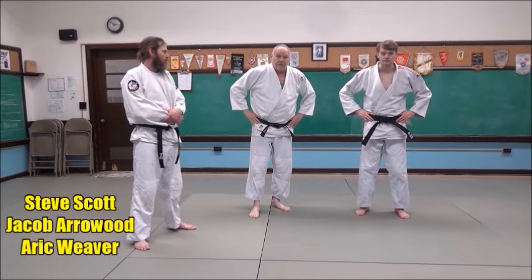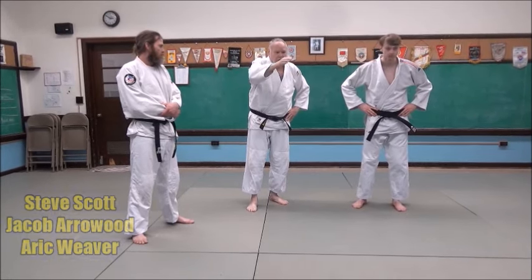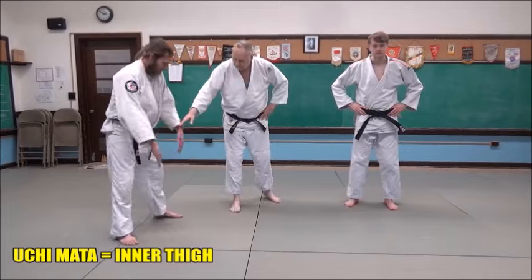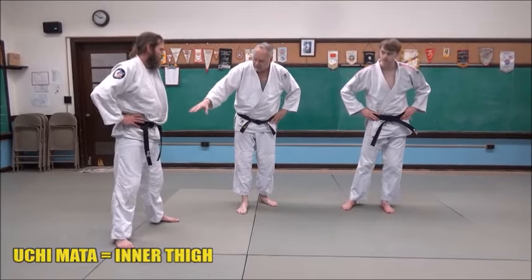Let's take a look at uchimata. Uchimata — inner thigh. The 'mata' is kind of the fork of the tree, the fork of the road. It's the middle, the middle of the body here. That's the mata — uchimata — inside the middle of the body.